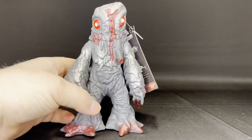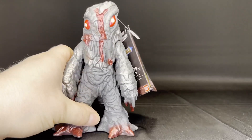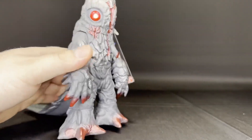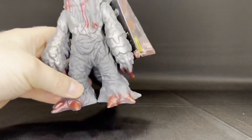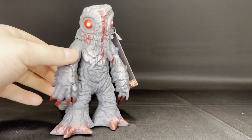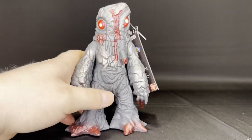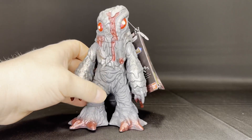Looking at the detail here on this brand new Hedorah, you can definitely see that there is some extra love and extra care going into this figure. I love the way that this figure looks — this is incredible that we even have him in the Movie Monster Series line. Look at all that sculpt work. Look at the paint work. It's very, very nice for a $20 figure. The eyes are a little goofy — this one's off-center, so that's not the greatest. But for a $20 figure, this is pretty damn good.